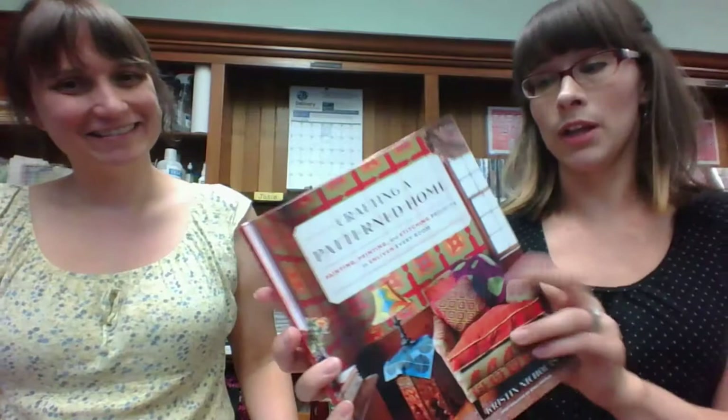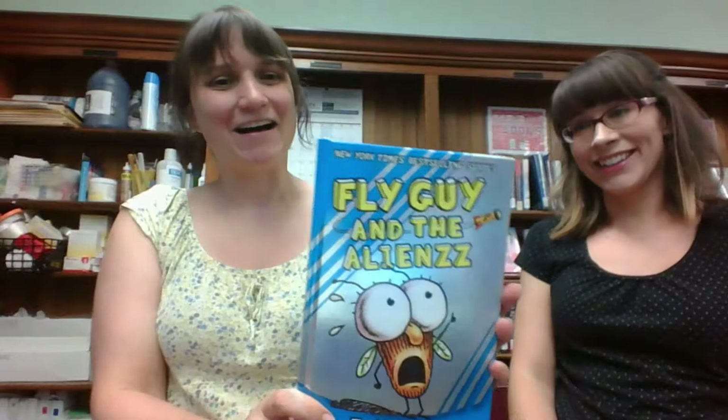So this is totally different — Crafting a Patterned Home: Painting, Printing, and Stitching Projects to Enliven Every Room. That looks like a lively little area. You can make that tablecloth. It's nice to get new craft books — you haven't gotten new craft books in a little while. This is why we love the unprocessed order; it's so unpredictable. So here's a new Fly Guy book — Fly Guy and the Aliens. My kids really love Fly Guy, but the books kind of drive me crazy. But isn't that what parenting is all about? My son's old enough he can read them himself now — and the point is just getting them to read, right? That is the librarian philosophy.